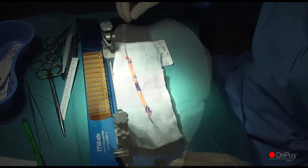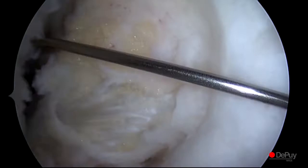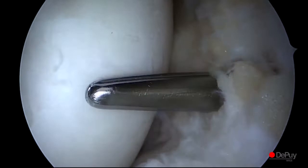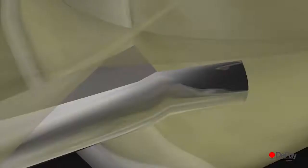An accessory anteromedial portal is created under arthroscopic view. The portal will be used to place and drill the femoral tunnel. The ACL insertion site is identified on the femur and an offset aimer is inserted through the AM portal, with the tip of the aimer placed posterior to the marker position for the femoral tunnel.